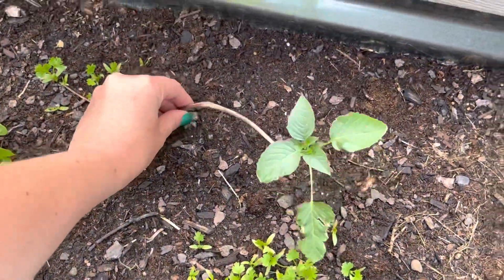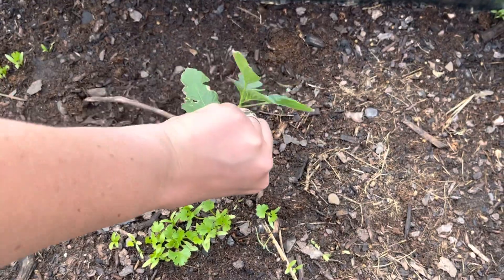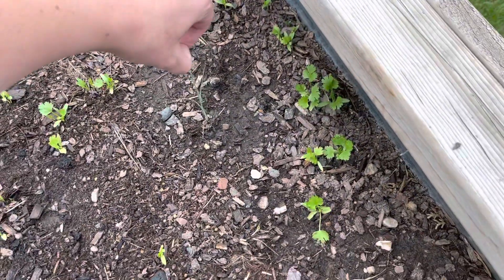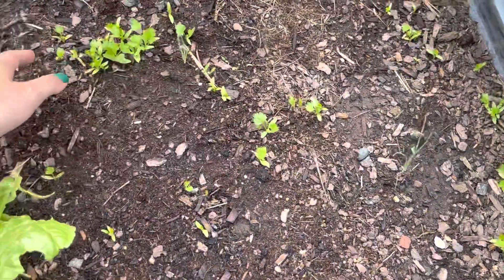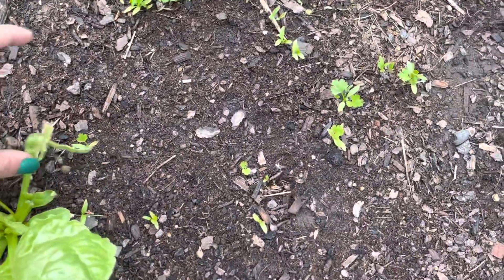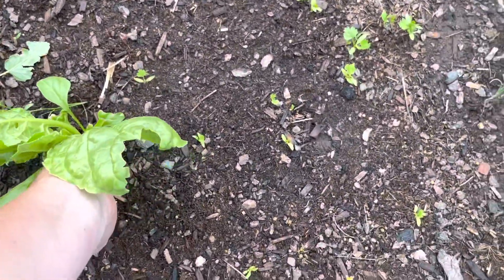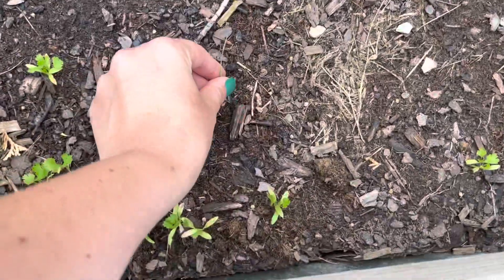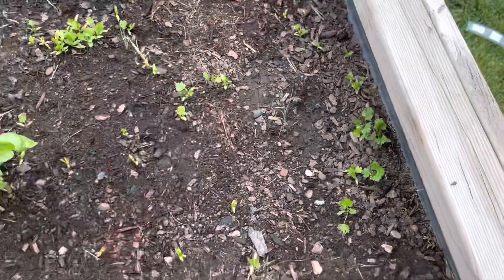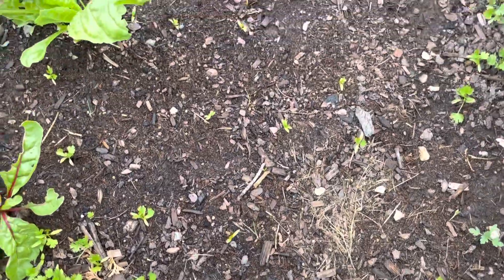I've got a little tomatillo here — it got super leggy. I also have leeks here. This is another thing my sister-in-law got for me from that monastery in Scotland. I love leeks, but I'm probably going to let these go to seed — a lot of them died and there probably won't be enough for me to really get a harvest from them. So we'll let those go to seed.